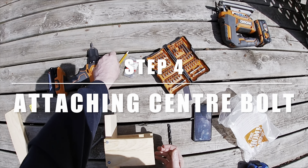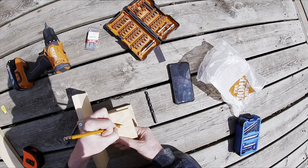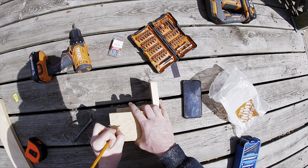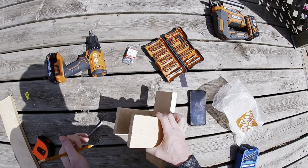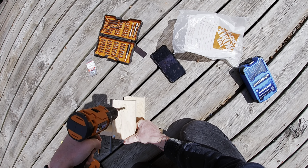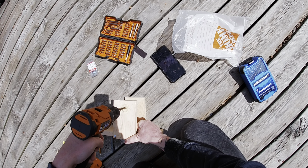Next, we're going to be attaching the center bolt. What I'm going to do is grab my pencil and mark the center on each side. I'm using a 3/8th drill bit here to make the hole for the center bolt.